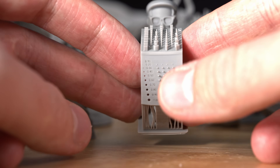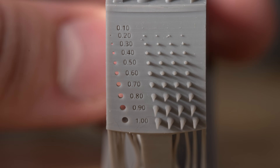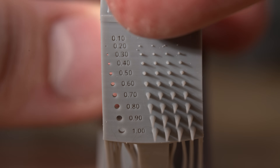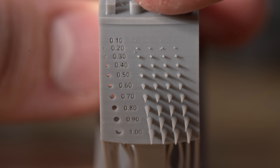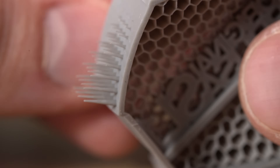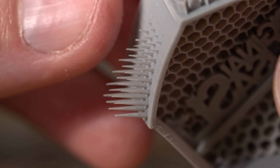But these details do look really good—how it was able to resolve all of this text. The 0.1 didn't quite show up there, but all of these spikes turned out so fine and tiny.